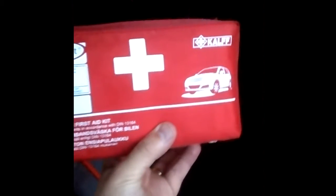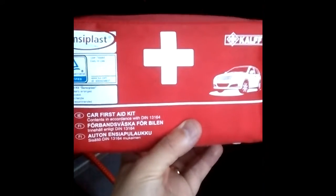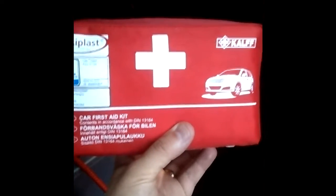On the other side I keep the first aid kit — it's just in here on the other flap held by a retaining strap. It's just a standard one from one of the German supermarkets, either Lidl or Aldi, but it's quite comprehensive and perfectly suitable for use in the car.